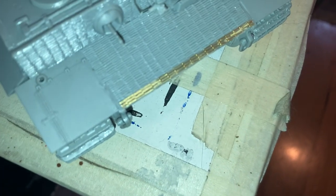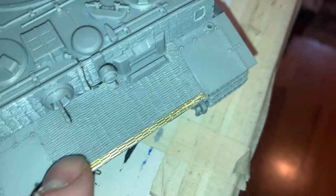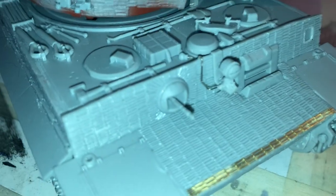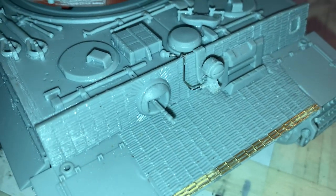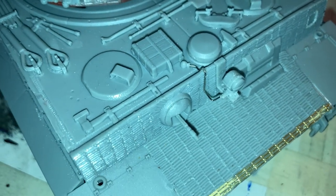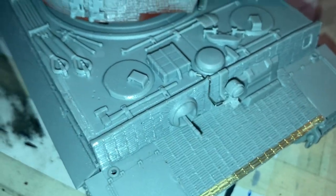Just joking! Another good feature - you see how there was a gap in the zimmerit? They put in a photo-etch zimmerit line there, and then you can really complete the zimmerit. It's just amazing. And you see that little wire there for the light - that was included as well, all pre-bent, so that was really easy.